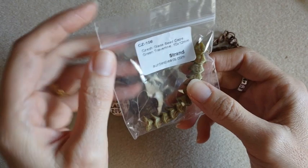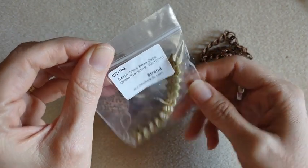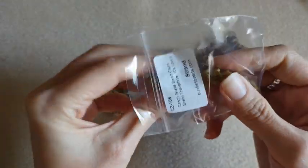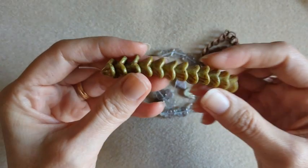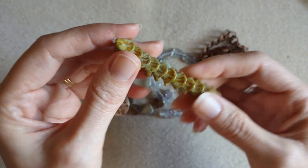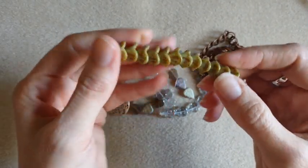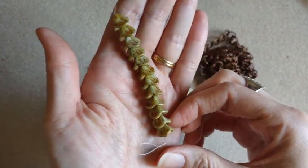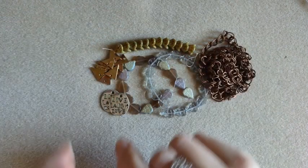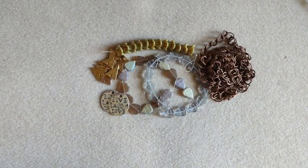So I got some Czech glass — they're calling these bead caps in the green travertine. They are very pretty, a little flower. Pretty color. And those were actually on sale for 99 cents.